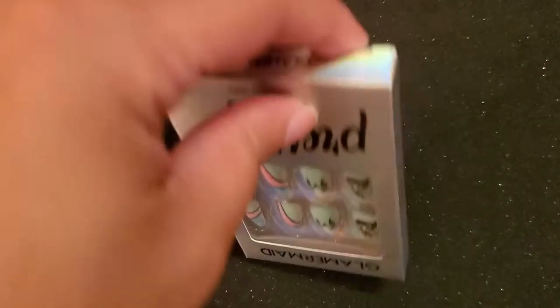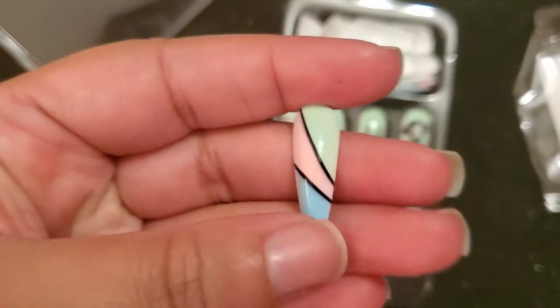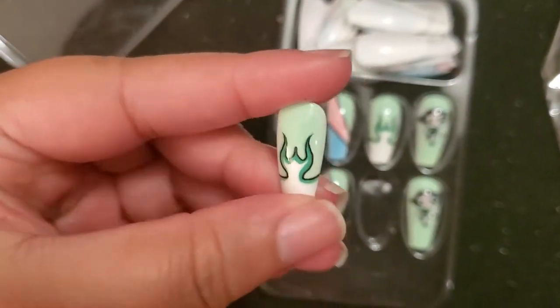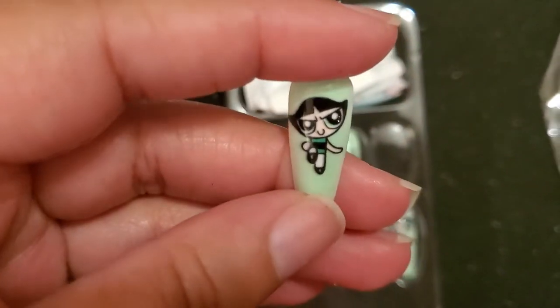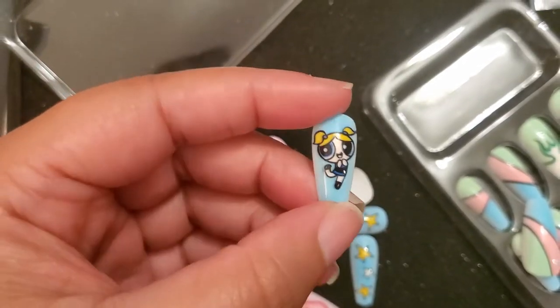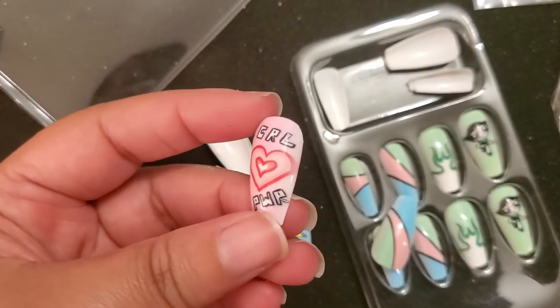The second nails — I had to get these — which are the Powerpuff Girl Nails. I love the different designs for these Powerpuff Girl Nails. I wish there were more flame nails, just like here in the front of the package with Buttercup. With those nails, I give these 10 out of 10 again. I love the design of these nails and I think there's a nice variety of designs. And these nails are also very glossy, and I like that.